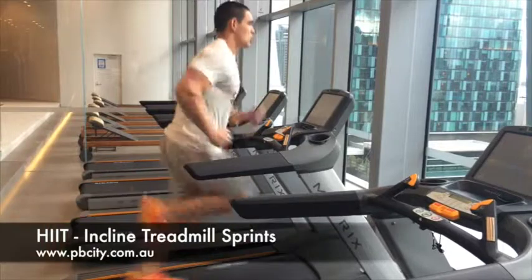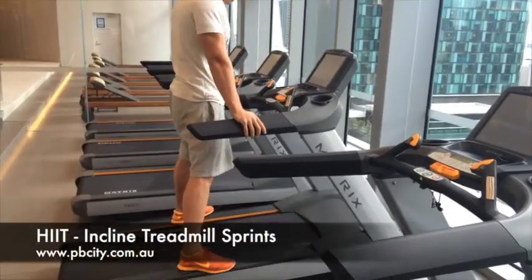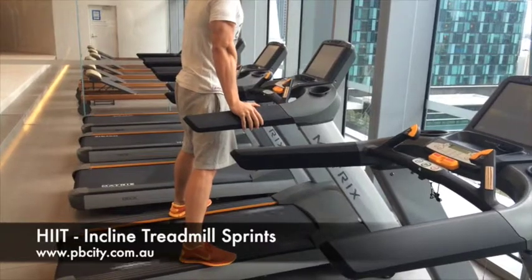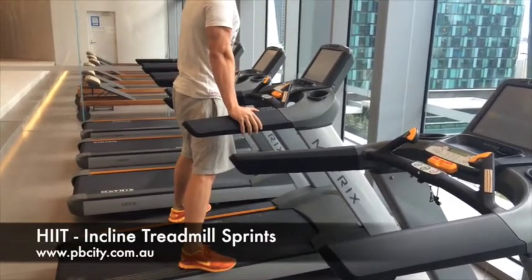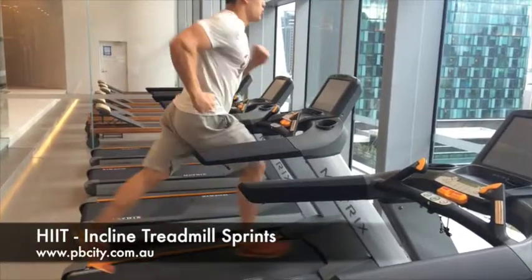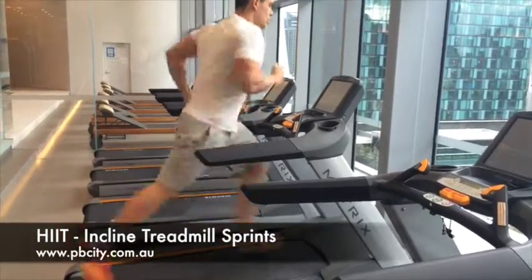You want to be running as fast as possible, so make sure you swing your arms, keep your chest up high, and keep taking big deep breaths. After your 30 seconds are done, jump off and just hold yourself on the treadmill, wait there, get your breath back for 30 seconds, and then sprint again as fast as possible.